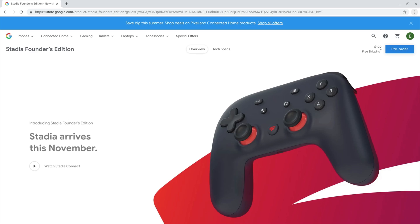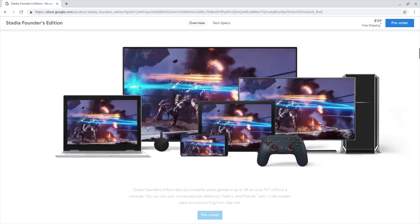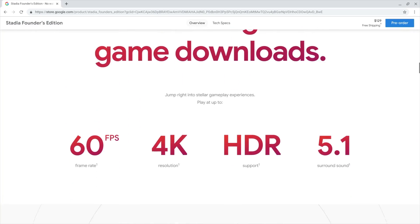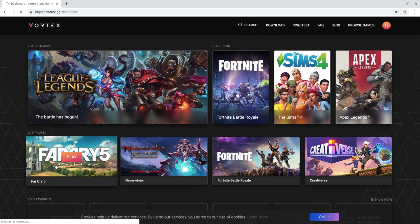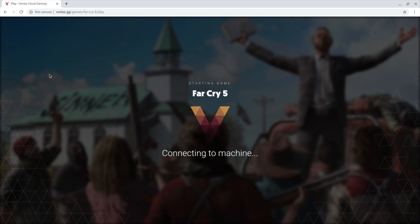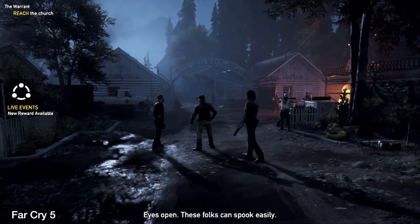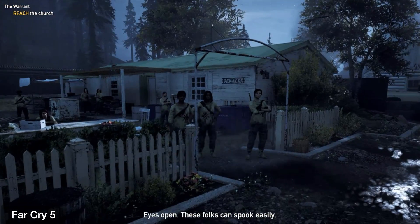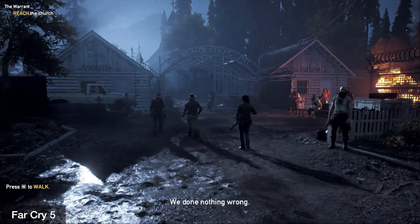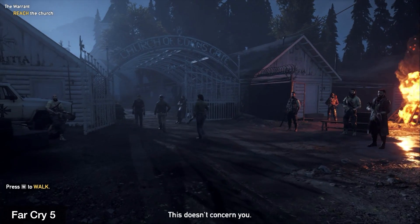The next option is to find a streaming service that lets you connect through a web browser. Google is coming out with one later in the year — I think it's supposed to be out in November — but until then, I tried a few different ones, and the one that works the best is Vortex. With Vortex, you sign up with your account, you can link to your Steam account, and then you can play the games right in a web browser. Nothing needs to be loaded on your machine, the latency is very low, and it was actually an enjoyable experience. If you're doing something competitive you're not going to want to do it this way — there is a tiny bit of latency — but for the average single-player game it works just fine.